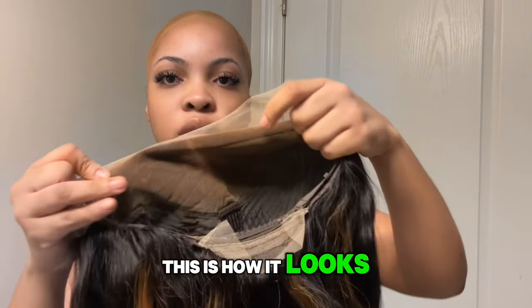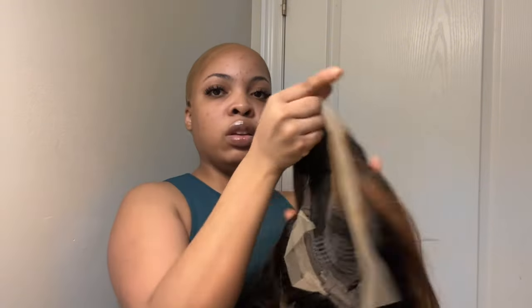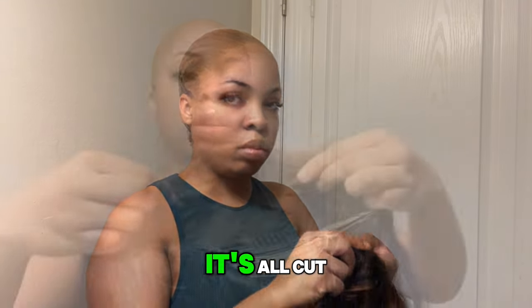This is how it looks. Now it's time to cut the lace. And now it's all cut.